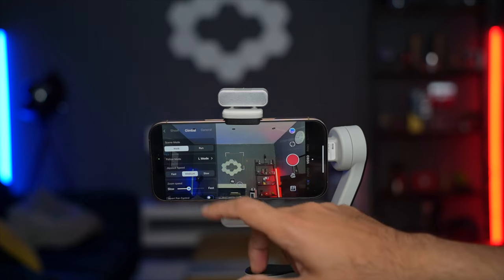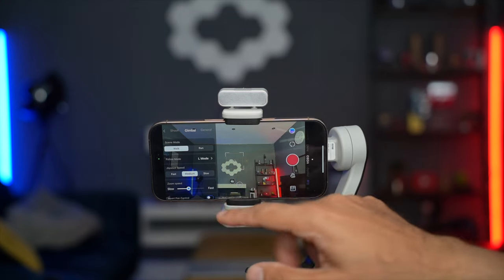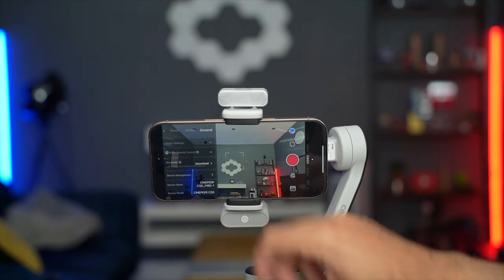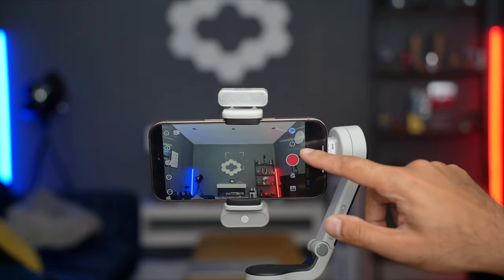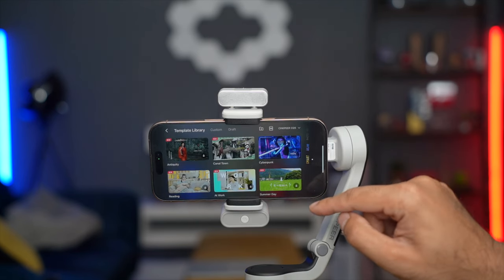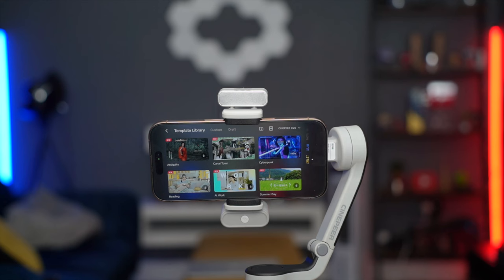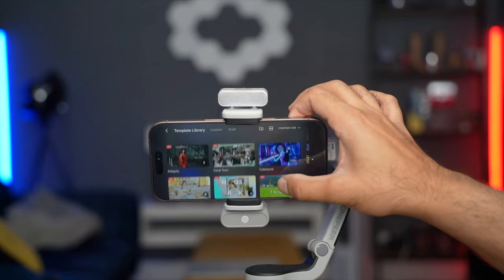Going into more settings, you can change all of your shooting settings. Under gimbal settings, if you want to do walking or running you can select between them — I really like that it distinguishes between both. You've got a whole bunch of options to set your gimbal preferences, plus general settings. There are also firmware update options. The app includes panoramic mode, slow motion, dolly zoom, time lapse, and hyperlapse. At the bottom, there are smart templates you can download to create really cool cinematic shots.